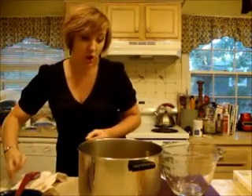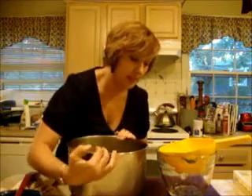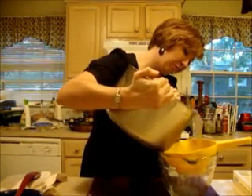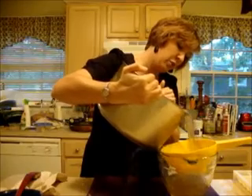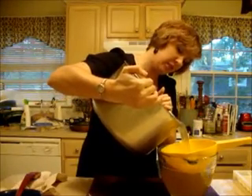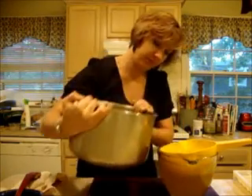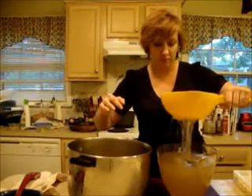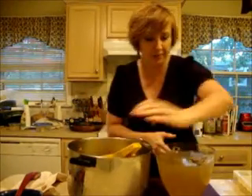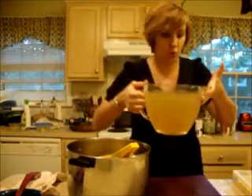I just wanted to show you the nice color this has gotten. Just make sure you have a good grip, let it cool, and then we're going to strain the whole thing. You can see that nice color — it's going to make a beautiful soup, or a bunch of soups actually.